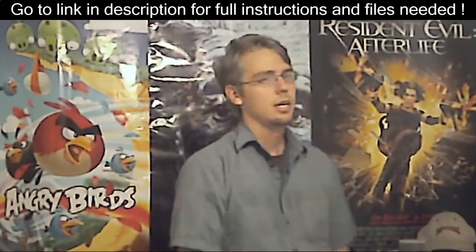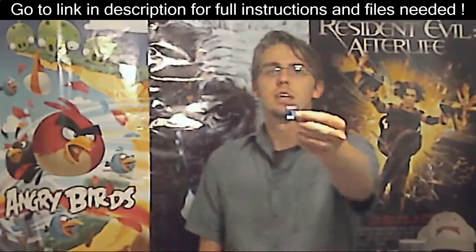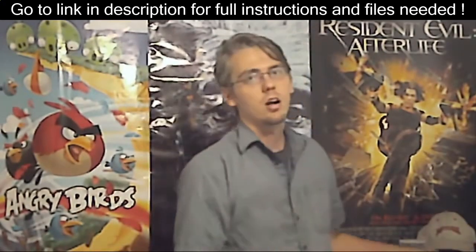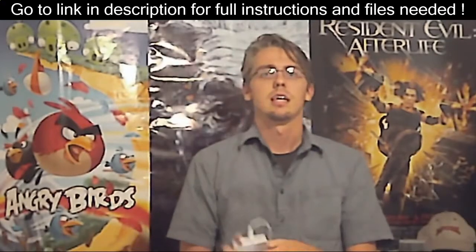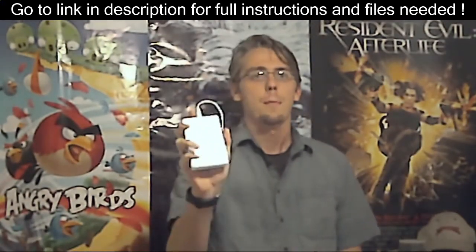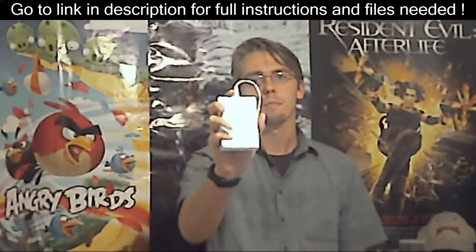You will need an SD card. I'll be using a 2 gigabyte. Later on, you may want to invest in an external hard drive or USB storage device so you can back up and play your Wii and GameCube games.